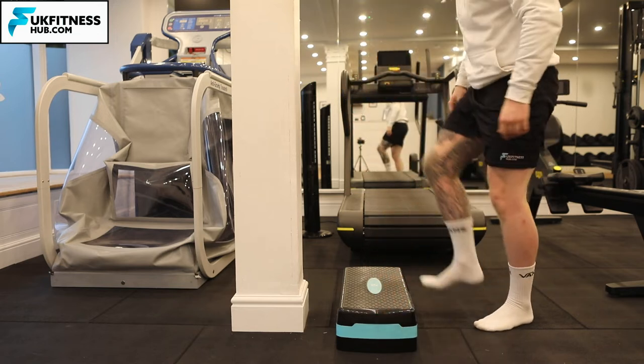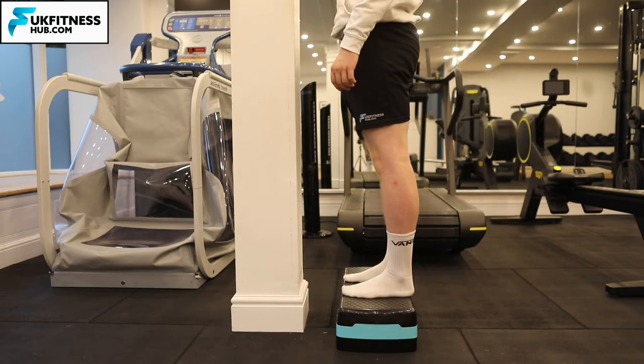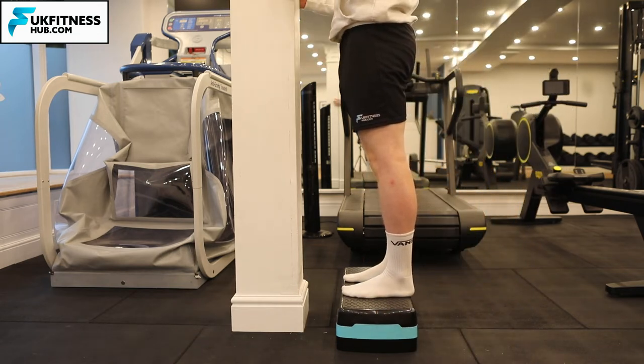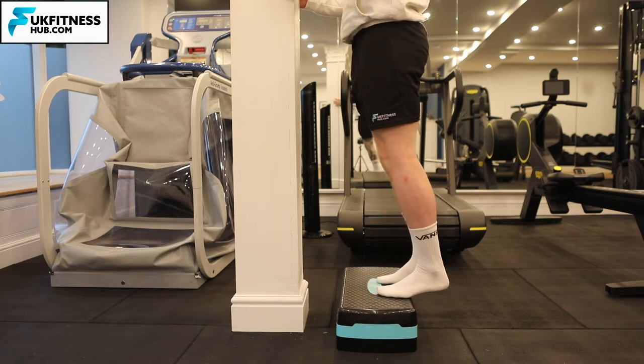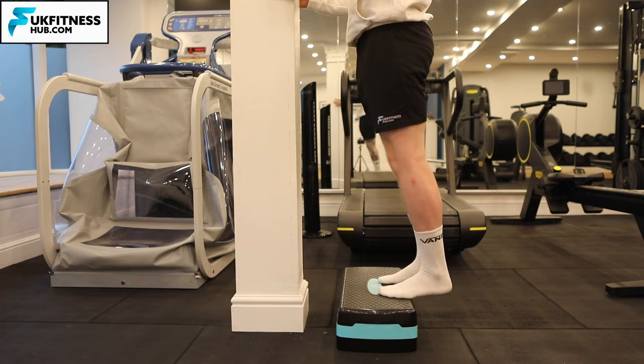The first thing you're going to do is step onto the step. From here, place your hands on the wall so you have your balance, then step back until just your forefoot and toes are on the step.